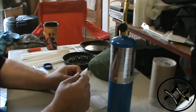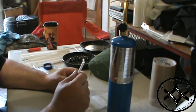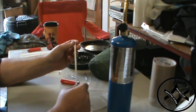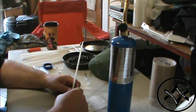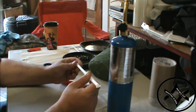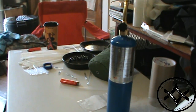Straws you can grab at any convenience store — when you go in to get a drink, grab two straws instead of one. Or go to Walmart and buy a box of straws. It's like the principle of grabbing a spork from KFC for your bug-out bag. Nobody's going to miss a straw or two. I do get some bigger straws for different applications as well.